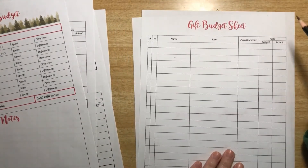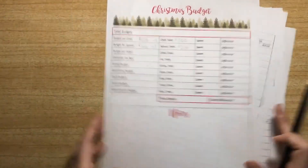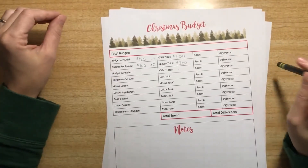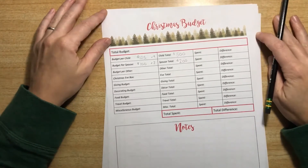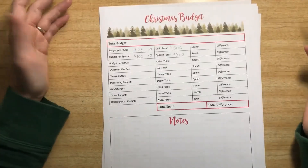If you don't do four gifts for your kids, you can print out the big open sheet and do all their gifts on there. And if something doesn't fit in the budget, that's okay — we are still going to have a good Christmas, have a lot of fun, and make good memories. At the end we'll come back and see how we did.